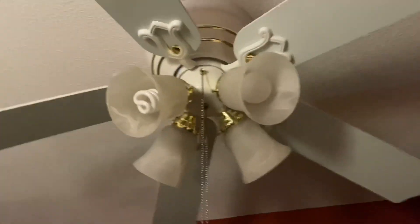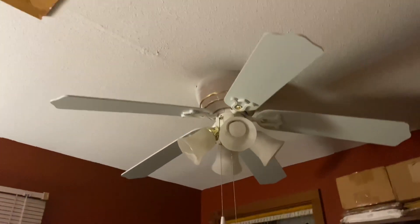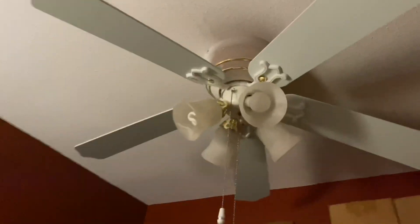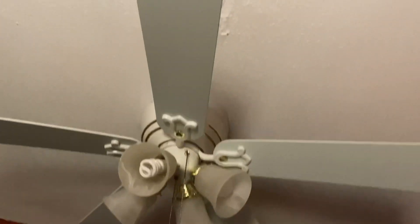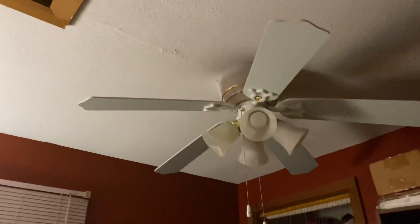Hey everyone, what's up! Today I'm going to be doing a video of the Hampton Bay Carriage House 2 ceiling fan. It's now in my collection and even better, it finally works because I replaced the capacitor. The backstory behind this ceiling fan is I got it from my great-grandma — she wanted to replace it because it didn't work anymore.